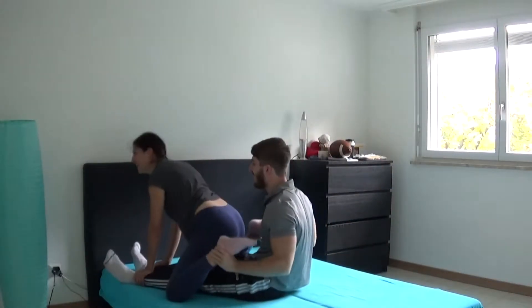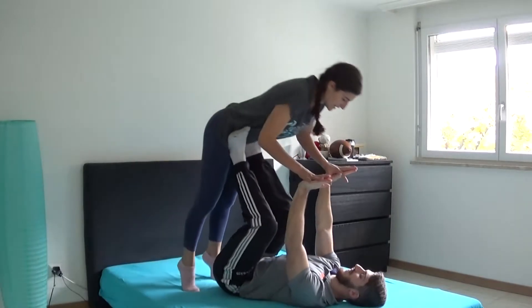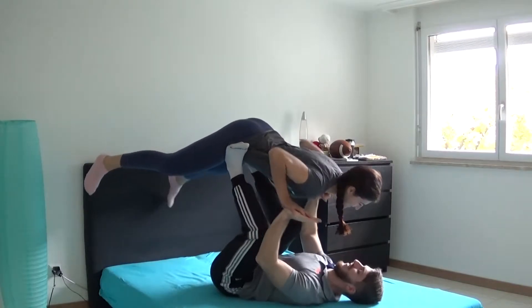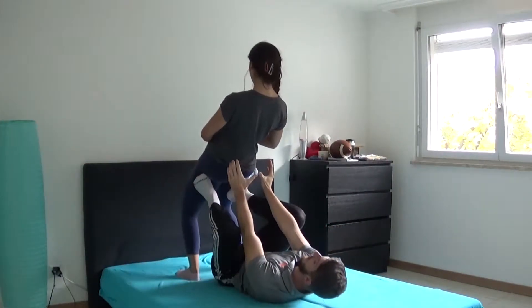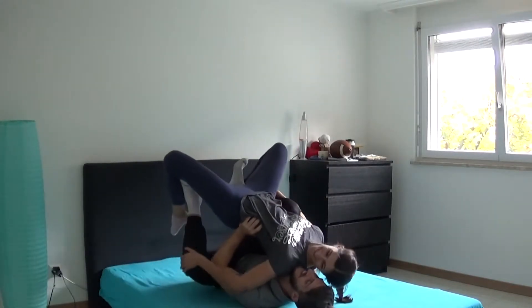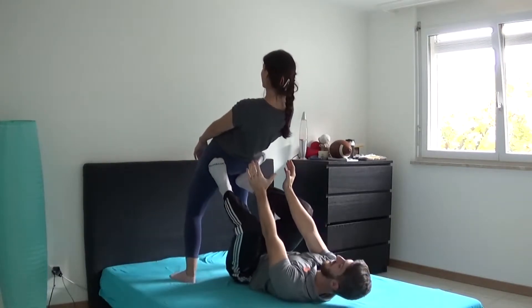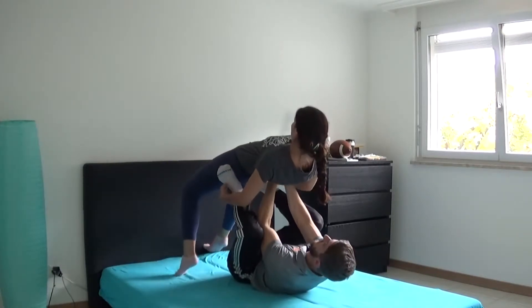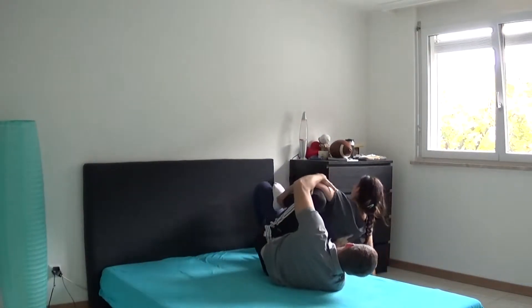Alright guys, as you're gonna see, our first attempt was really bad — we couldn't do most of the poses we wanted. Maybe we were tired or not concentrated enough; either way it was a complete fail. But we decided to give ourselves another shot before giving up completely, and on the second attempt things worked out pretty good. So if you don't manage to do this perfect from the start, just don't give up and you're gonna make it as well.